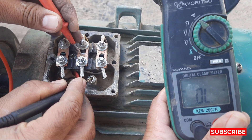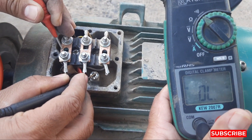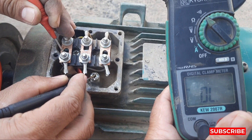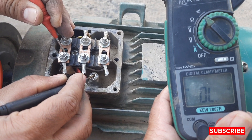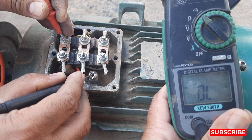Now let's check if the motor is grounded or not. The first point is not grounded, the second point is also not grounded, and the third point is also not grounded. So we confirm that all three points are not grounded.